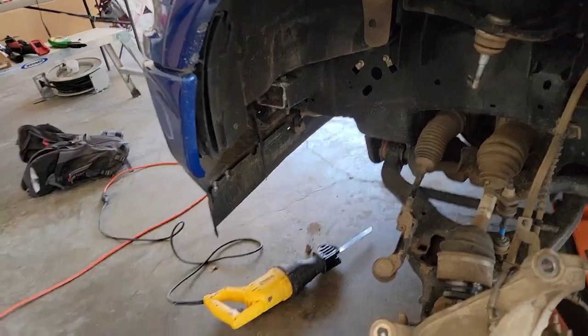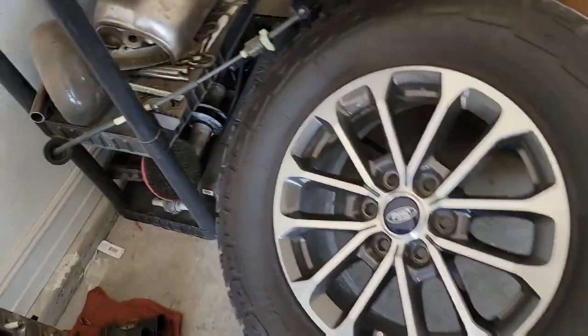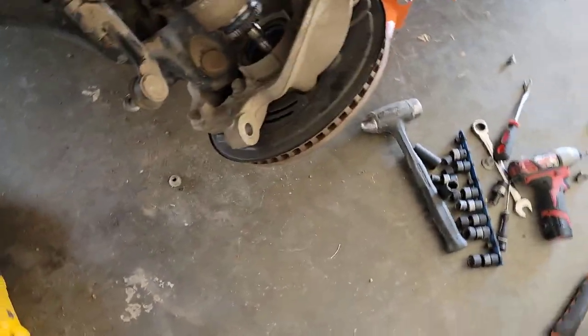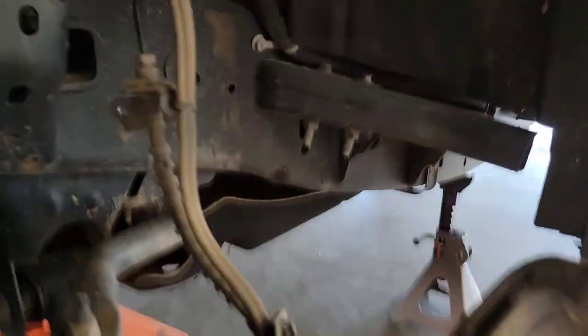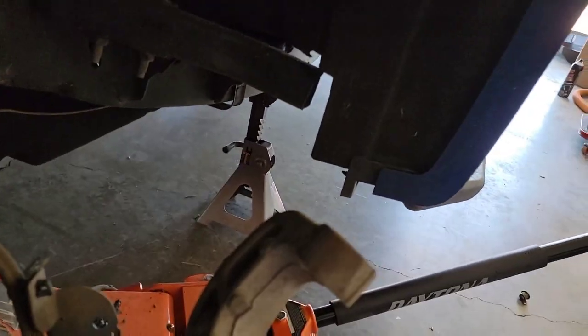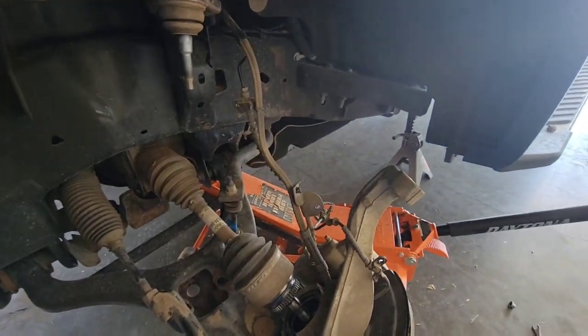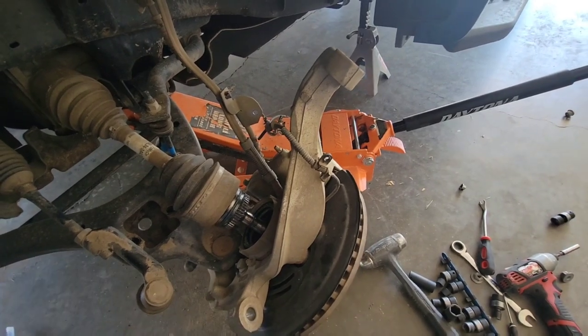Alright guys, so I'm gonna start taking off the crash bars. This is not necessary for this particular coilover install, but since I'm gonna be running some big tires I might as well do it now. So I'm gonna remove the front and rear crash bars just to play it safe — I really don't want to have problems with the big tires. Same thing on the other side, then put everything back together and we should be good.